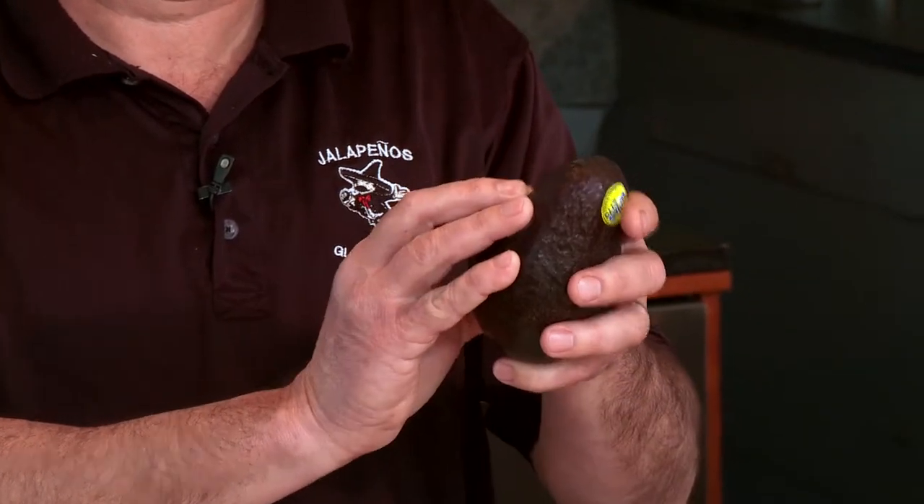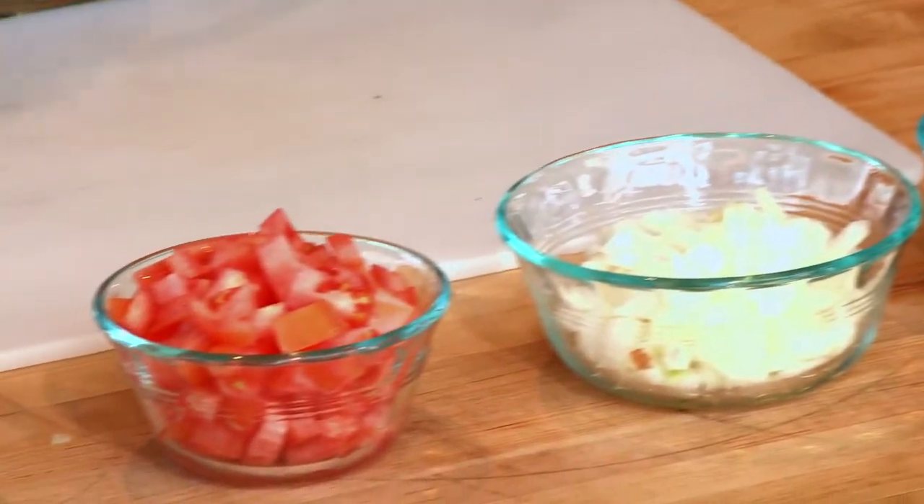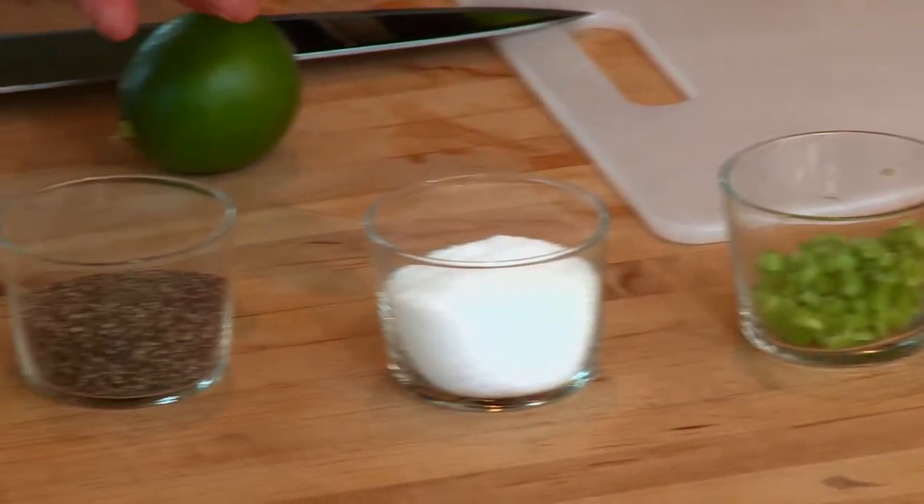An avocado — you want to have a little bit of play on it, but not too much. You're going to start by chopping some cilantro, onion, tomatoes, serrano peppers, and salt, pepper, and your limes.